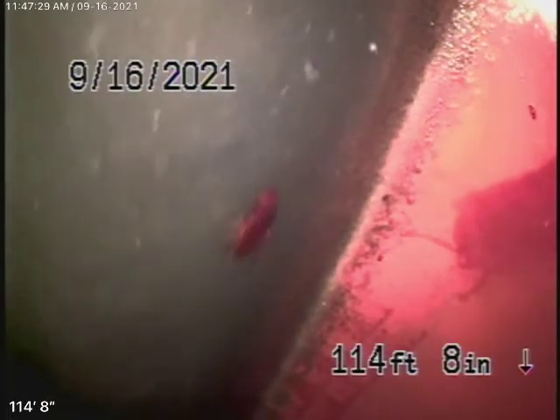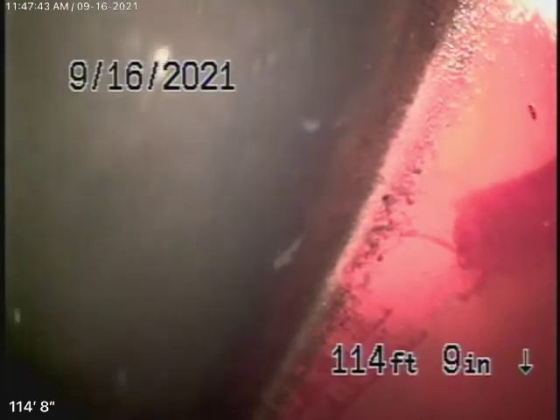We obviously cannot check every pipe in the house — we're checking the main sewer line. You will have your general inspector run the water everywhere to make sure everything's draining properly. Right now we have our camera in, and we're all the way out to the city connection in the street. There's the city sewer flowing by over there.